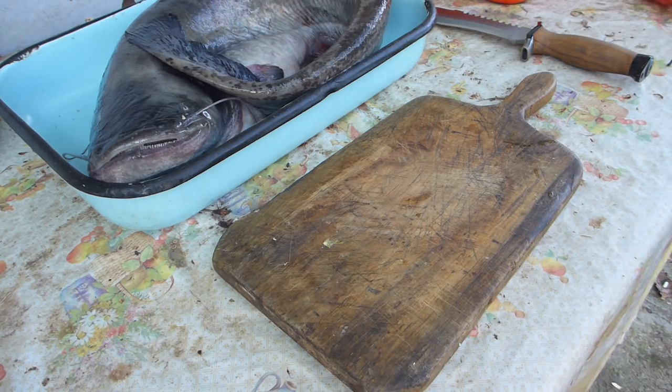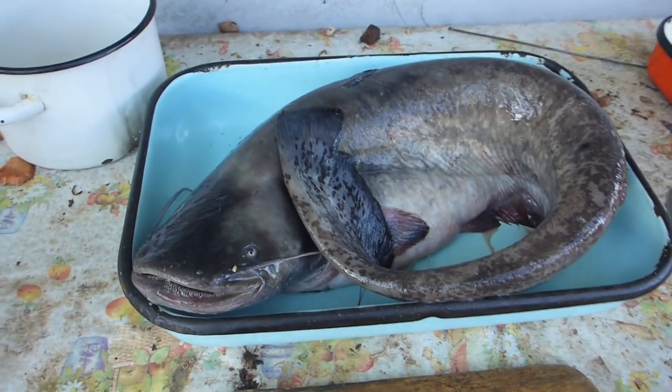Big, big, big — let's just take the camera up here for a second. Big catfish.